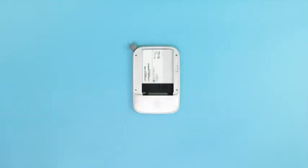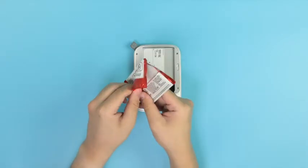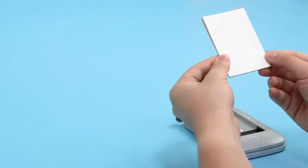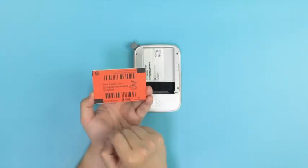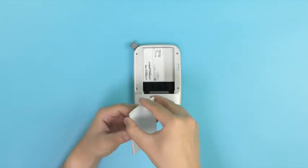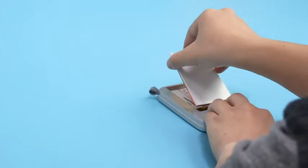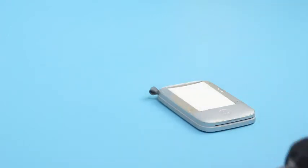Lift the paper cover from the printer, revealing the paper compartment. Then open the wrapper of the photo paper pack and remove the contents inside. The pack should come with photo paper and an orange print-quality sheet. Next, place the stack into the printer's paper tray. The orange sheet should be at the bottom of the stack with the barcodes facing down, while the paper should be on top with the shiny side facing up.